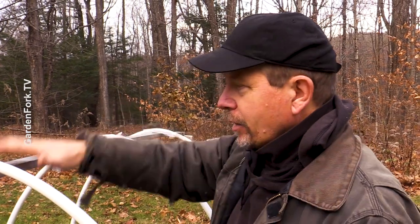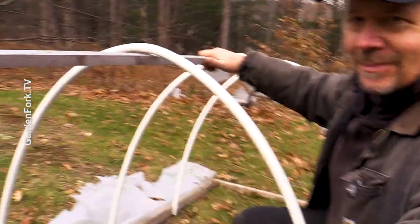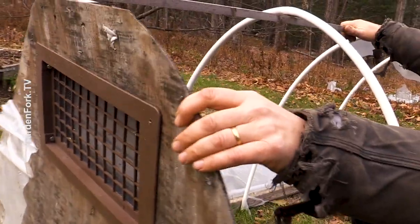I think the hoops work really well and the crossbar works really well. Our weak point is this here — that's like flimsy, wobbly.